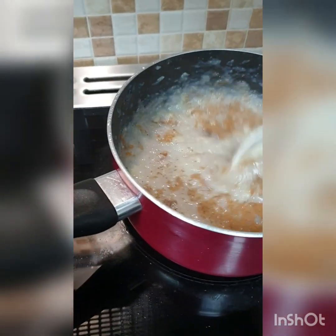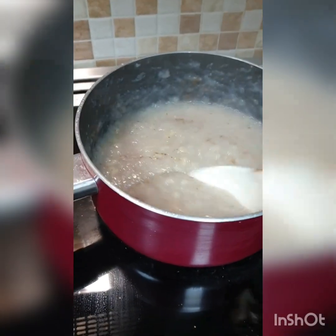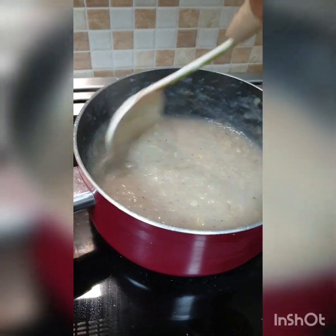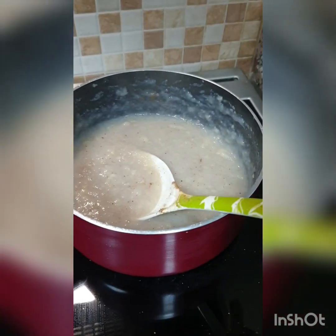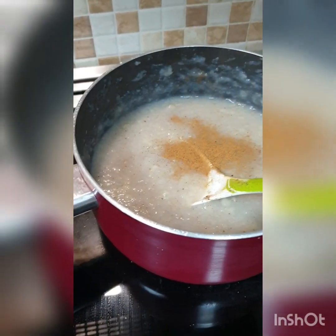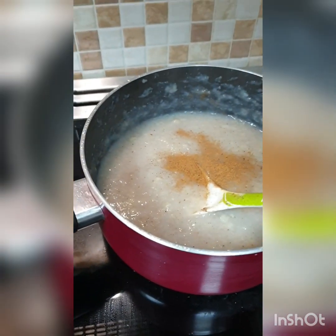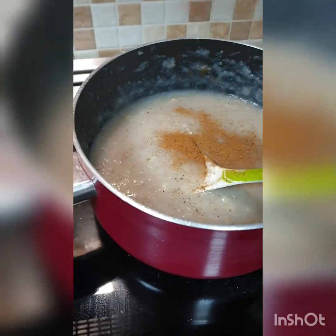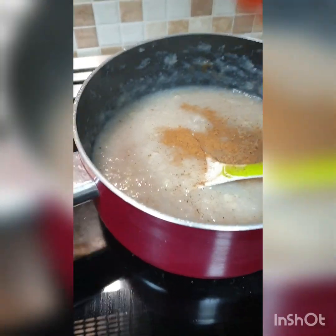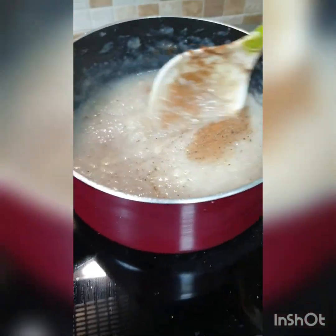Blending in the cinnamon and the nutmeg. My ancestors say to add a little bit more cinnamon powder and a little bit more nutmeg. Let's stir again.